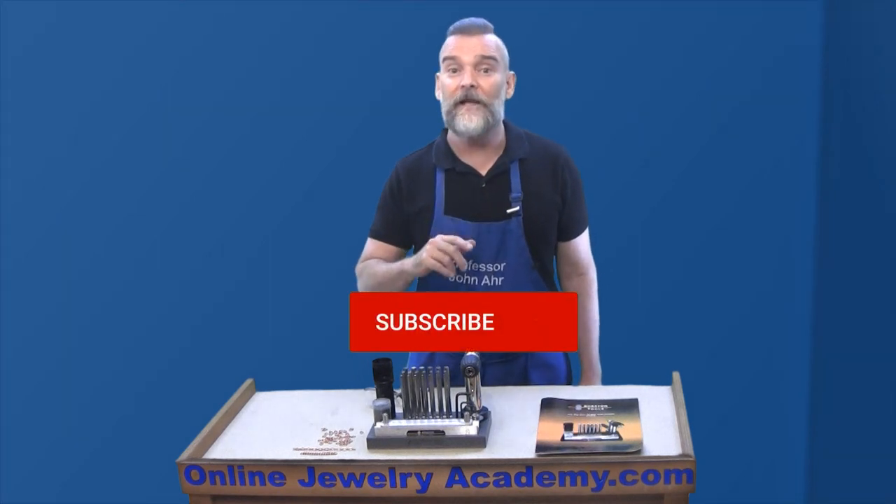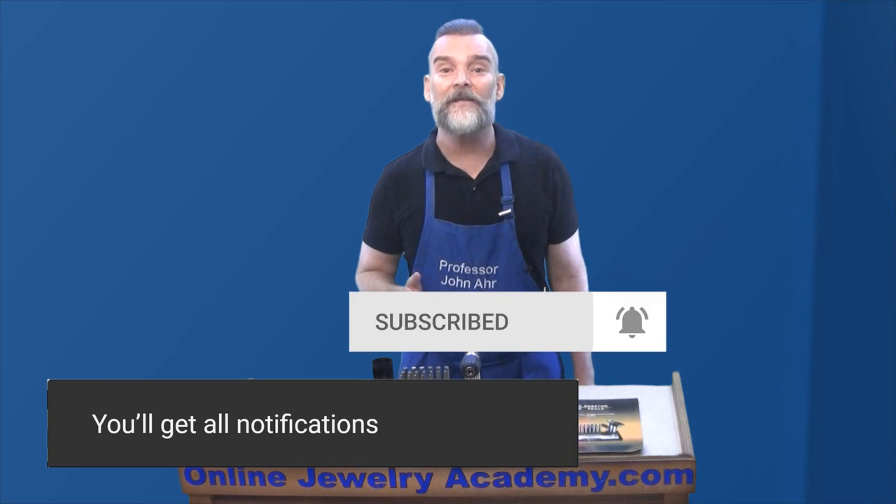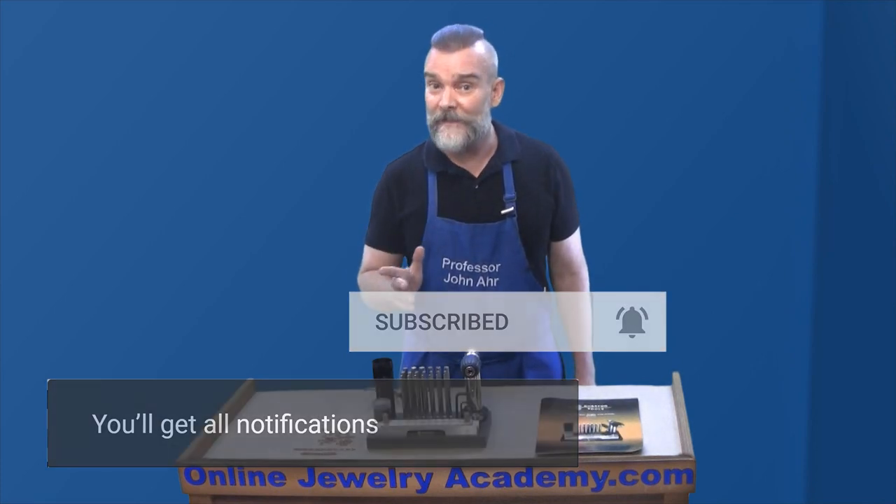But before I do, now would be a great time to subscribe to this channel and to hit the notification bell so that you're notified of all new releases.